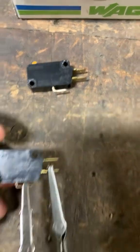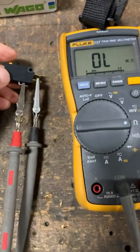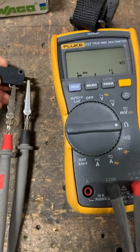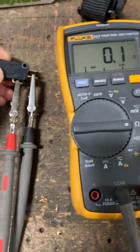That is the faulty switch. Now I have a new switch here to show you guys what kind of good resistance you should see. With the switch actuated, you're supposed to see a really low resistance reading, just like that.